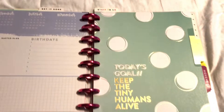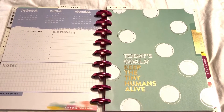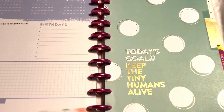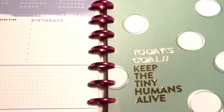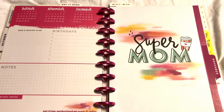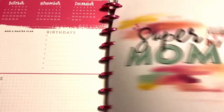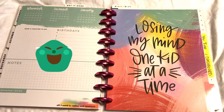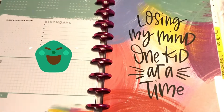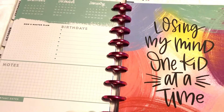They have a lot of really nice planners at Michael's. Today is near the end of July and I was very tempted to buy a new one, but I held back. I said to myself, you have a lot of planners, you don't need another one. That brings us to December, which is where I ended it, and I'll add in the rest of the year as time goes on.